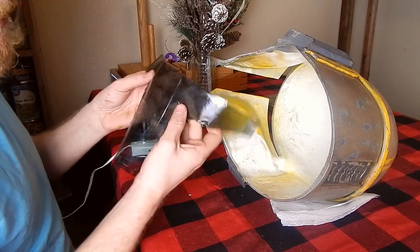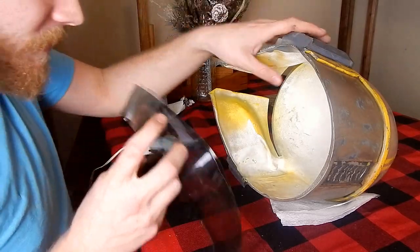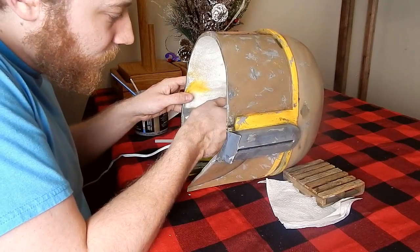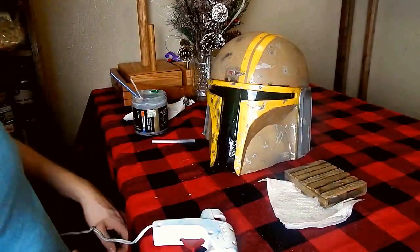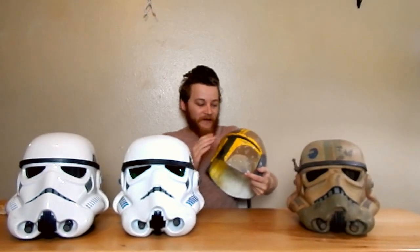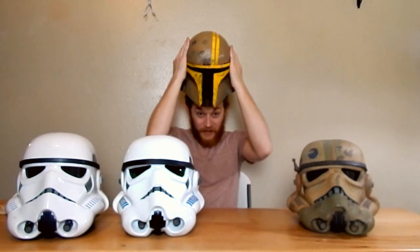I've got this makeshift visor that I made that I'm gonna put in here for the time being — it's only gonna be in there temporarily. I'm ordering a proper lens, but I'm gonna see how it works out with hot glue first. This visor is definitely gonna be temporary — it's a soda bottle with car tint over it, and it works fine for now, but I definitely want to get a proper visor. I still need to put some foam on the inside so it sits a little better on the head.